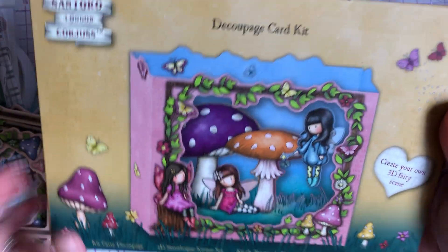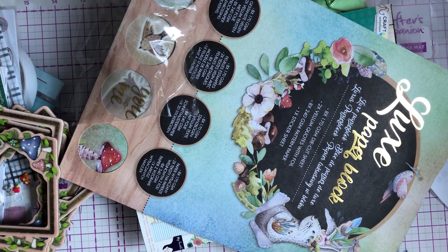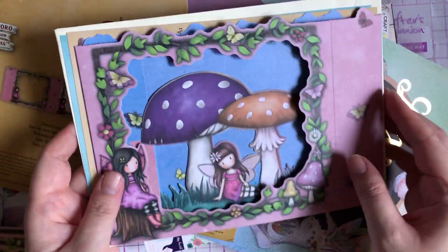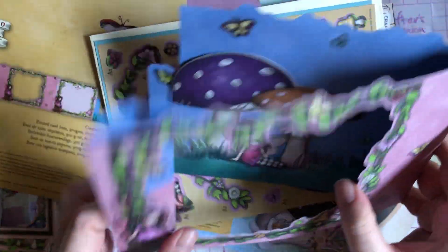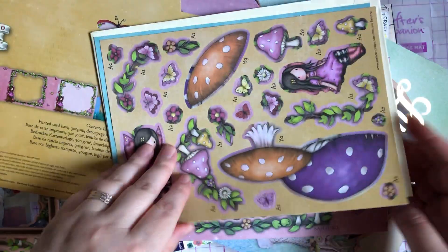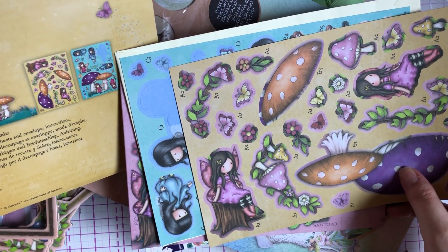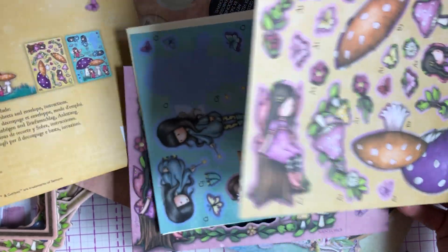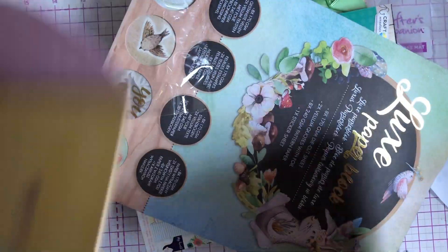Then I picked up this decoupage card kit — 'Create Your Own 3D Fairy Scene.' It was just dumped with no price and only the one there, so I picked it up. It was £4.50 — the envelopes are a bit dirty but it's fine. It makes like a tunnel card, you get some decoupage and a printed card base. £4.50 for that is a bit of a let down, but anyway.